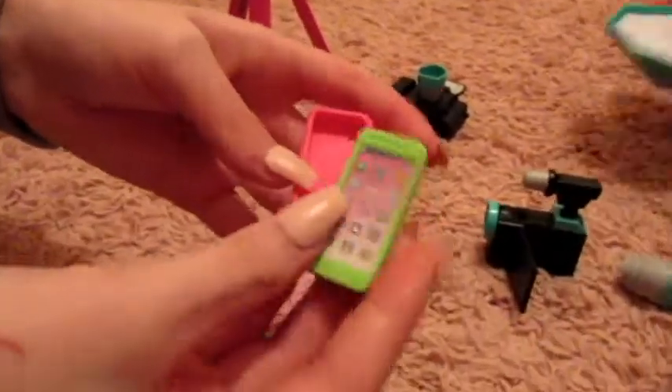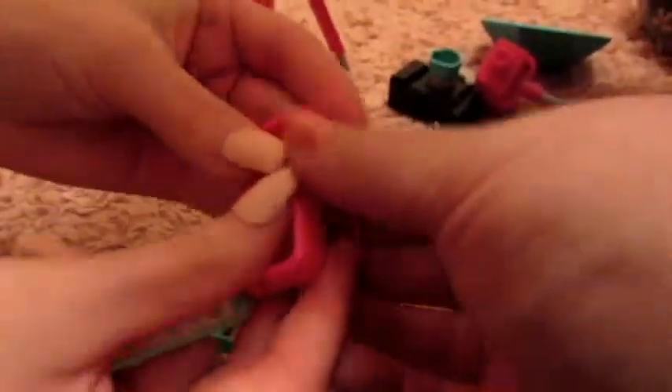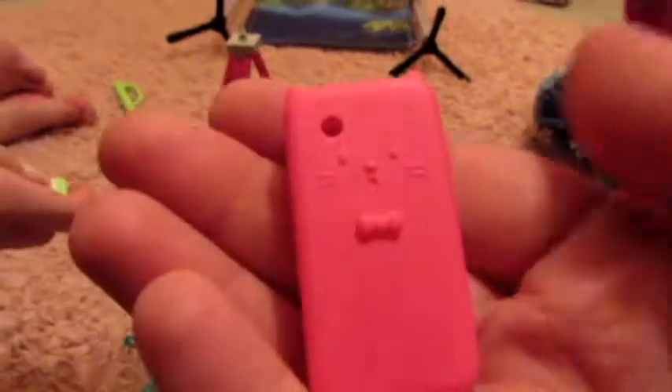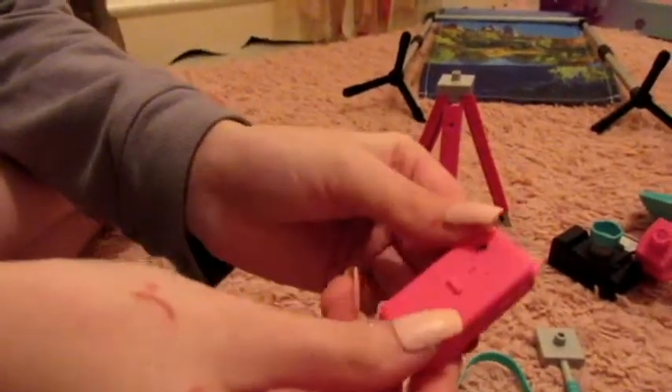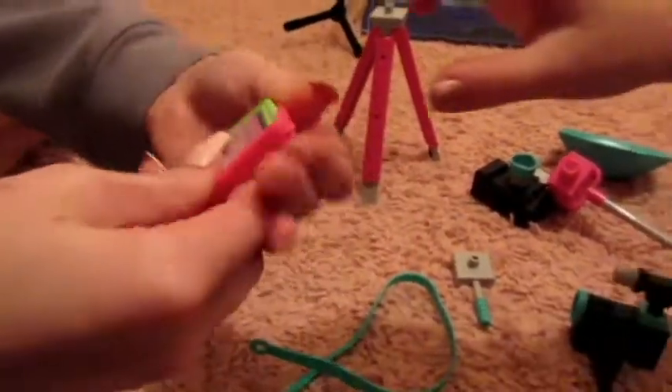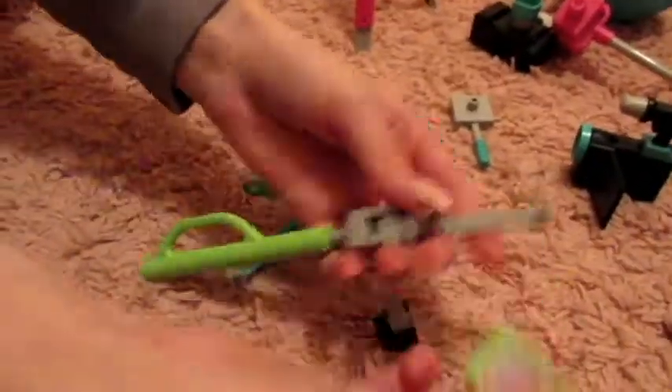There's this little phone — it's green. And then there's a little phone case. This is actually a rubbery texture. It has a little cat face on it, and it actually feels like a real phone case. You can put the phone in — it's so cute. And then there's this paper insert — you can put it in there and then film.